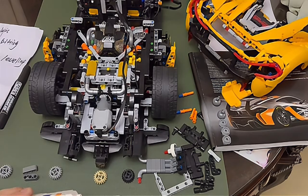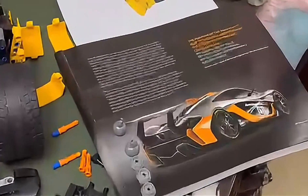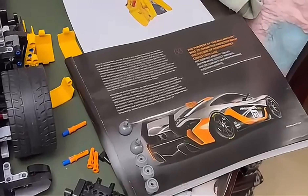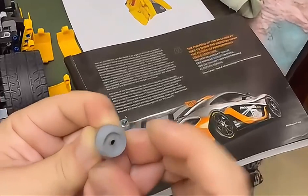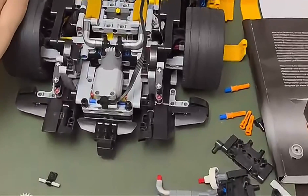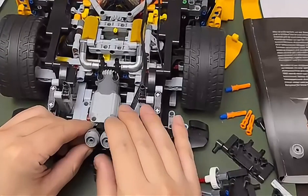Let's look at the exhaust. Comparing with the instruction from Lego, I found out the exhaust design is much better than the actual one, so I redesigned the part. When we attach it to the rear of the motor, the exhaust fit is much more perfect.